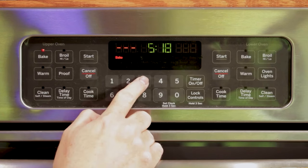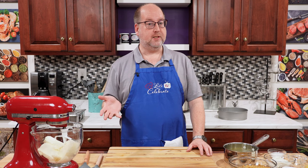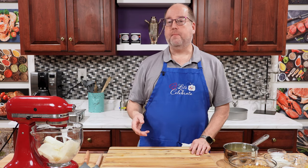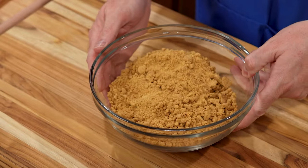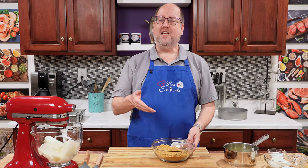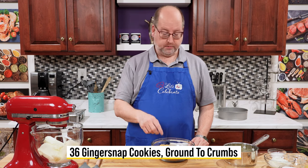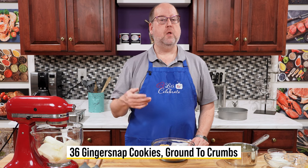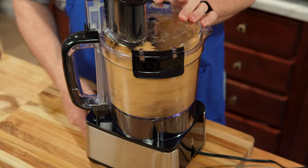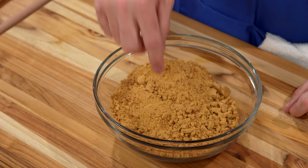The first thing I did was I preheated my oven to 350 degrees Fahrenheit or 180 Celsius. Now we're going to start by making the crust. I have a nice bowl here full of crumbs. This is actually 36 ginger snap cookies that I ground to crumbs. All I did was I put them in my food processor, pulsed them, and ground them up until they got to this point.